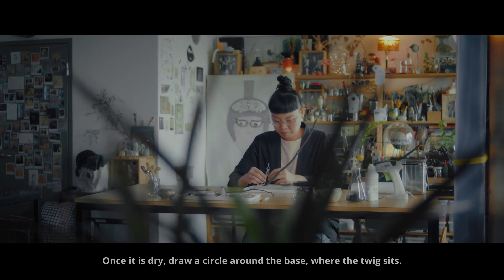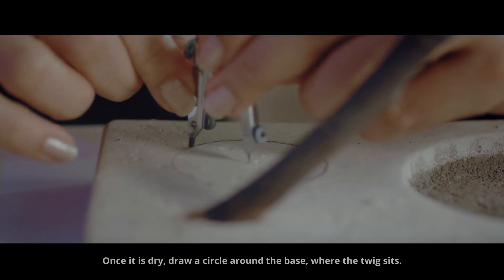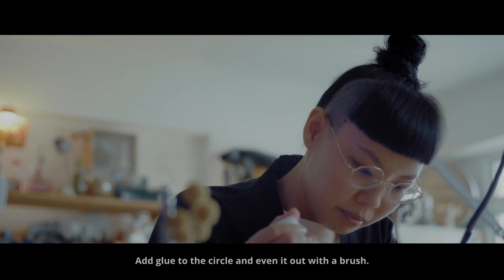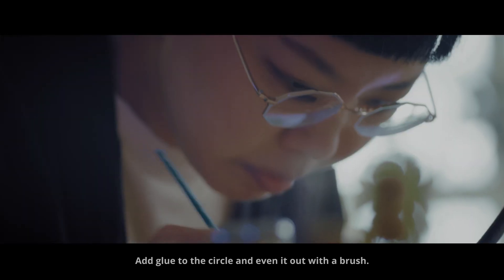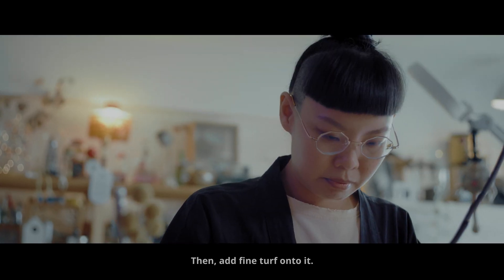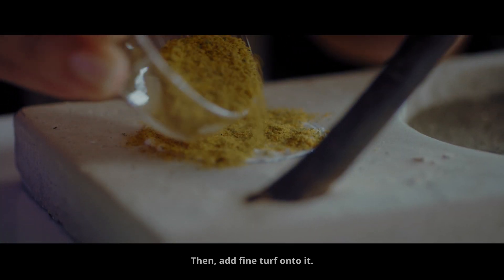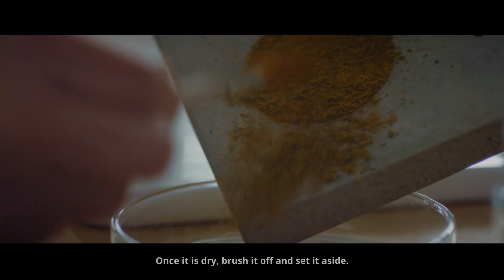Once it is dry, draw a circle around the base where the twig sits. Add glue to the circle and even it out with a brush. Then add fine turf onto it. Once it is dry, brush it off and set it aside.